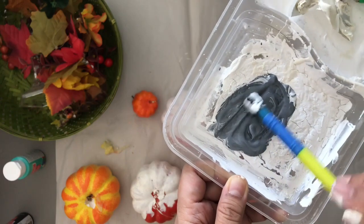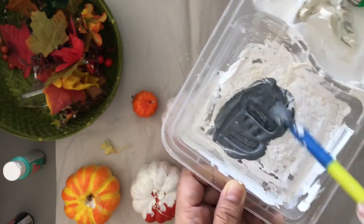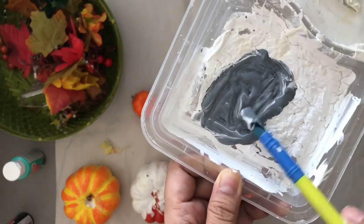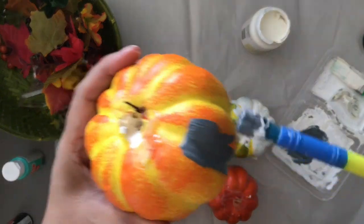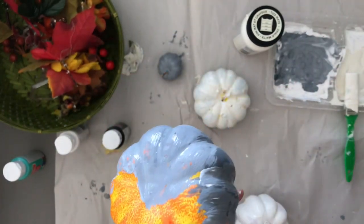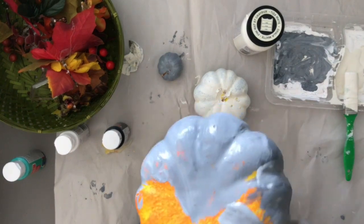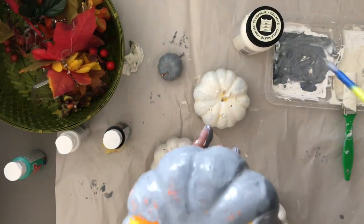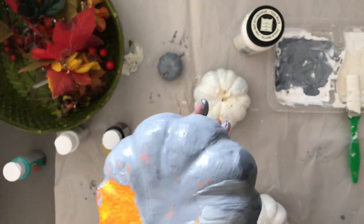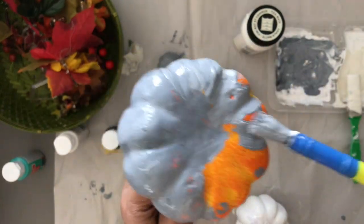I forgot to pick up a gray acrylic paint, so I'm just using the mixture — a tip: if you don't have a color, try to make it. I stuck a pencil inside the pumpkin so it's easier to hold while painting. You can also use skewers, popsicle sticks, or crab sticks — anything you can hold onto.